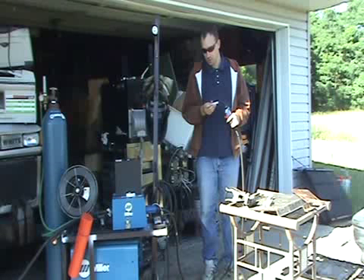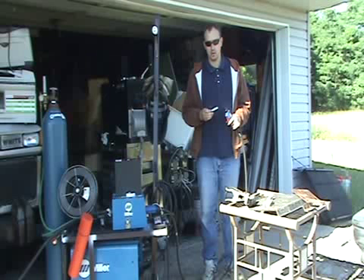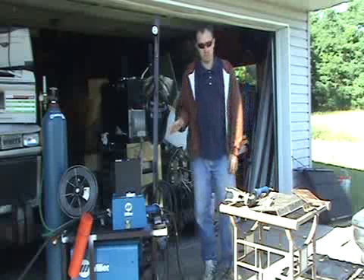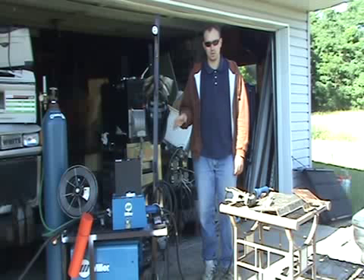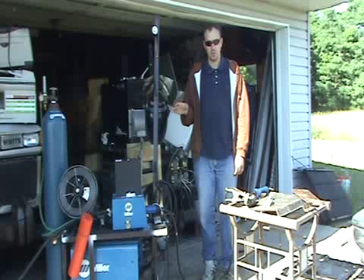Other problems you can run into are with your voltage and your current. More than any other process, your results with MIG welders are going to depend very much on the settings of your machine. You want to make sure it's dialed in for the thickness of your metal and the diameter of your wire.